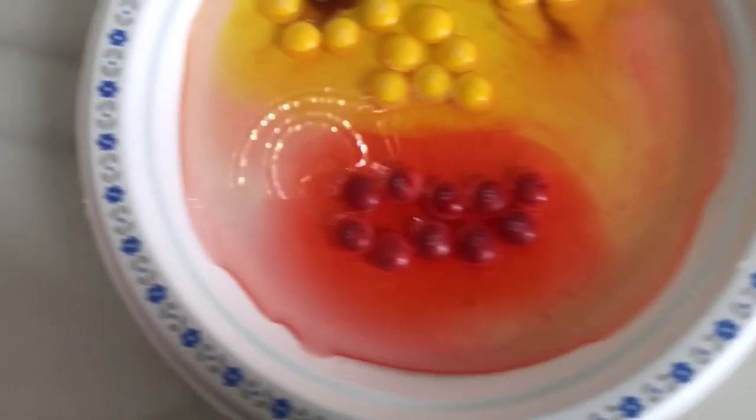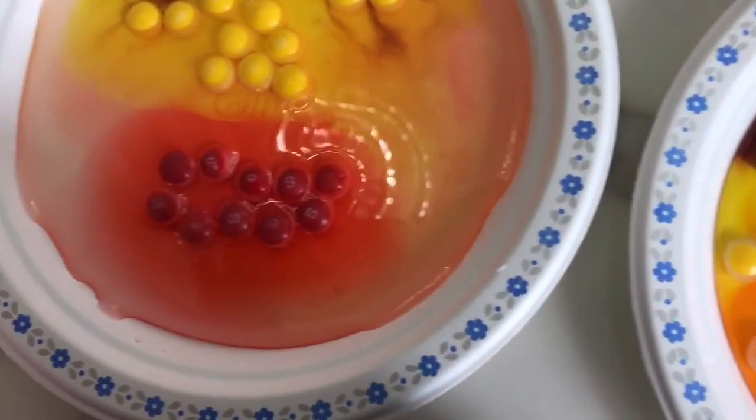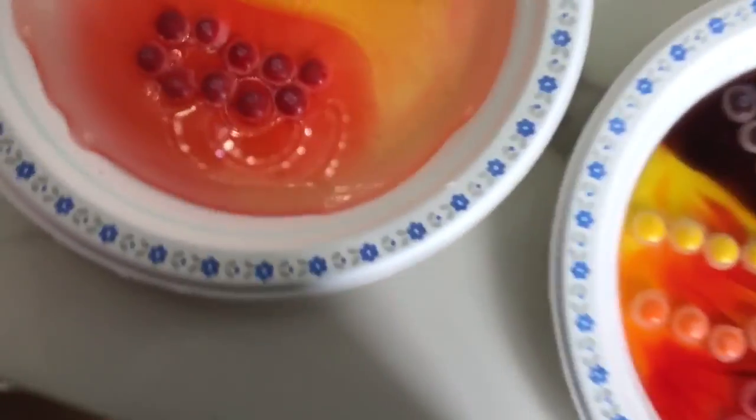This looks like... what do you think it looks like? Comment down below what you think it looks like! I think it looks like Coco. What do you guys think? Comment down below. Okay, if you've watched Coco.